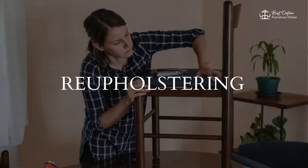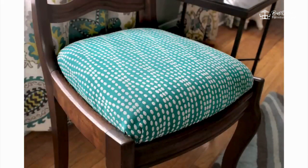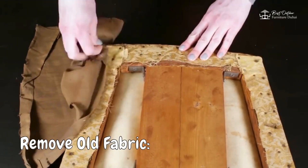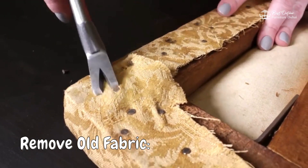2. Reupholstering. Next up is reupholstering. This is perfect for chairs, sofas, and ottomans. Remove old fabric — carefully take off the old fabric, keeping the pieces intact to use as a template.